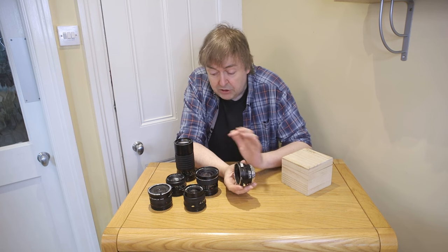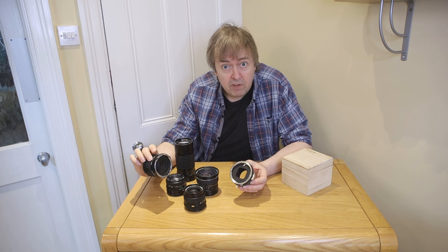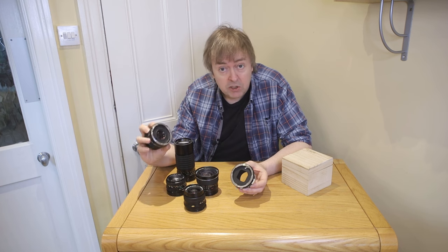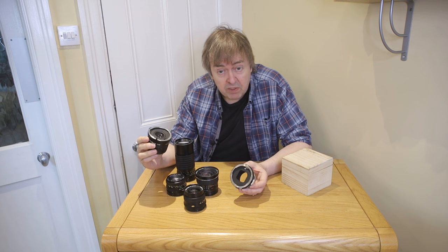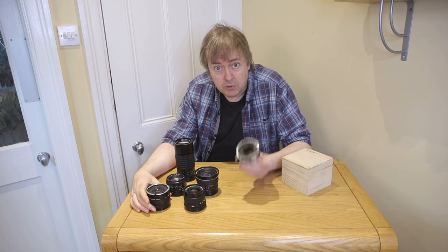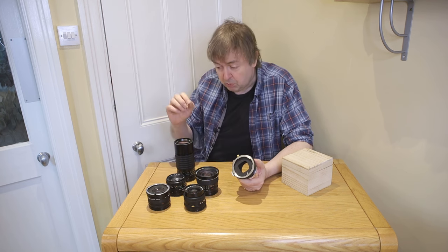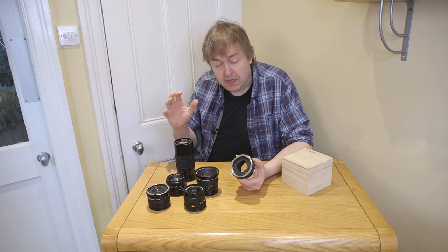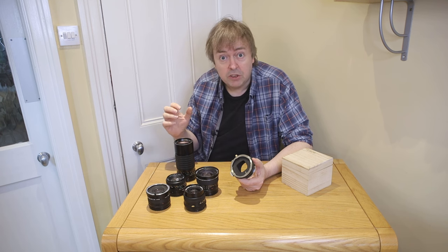So there you have how the lenses fit. You'll notice I've even got a teleconverter here — tilt shift lenses work with teleconverters. I've written an article about using such adapters; you can use them with normal tilt shift lenses as well as these adapted ones. Do have a look at the article that accompanies this video because it's got lots more details, photos, and examples of how you actually use the lenses. I hope this has been useful — it's part of our series of articles on using tilt shift lenses. Thank you.